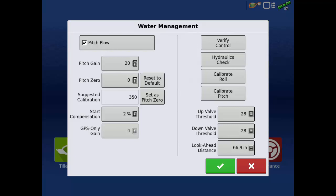Prior to calibrating pitch, you must first verify plow control using the Control Verification screen. This screen will check to make sure hydraulics are functioning correctly and determine the voltage necessary to move the cylinders. Once control has been verified, tap Calibrate Pitch.